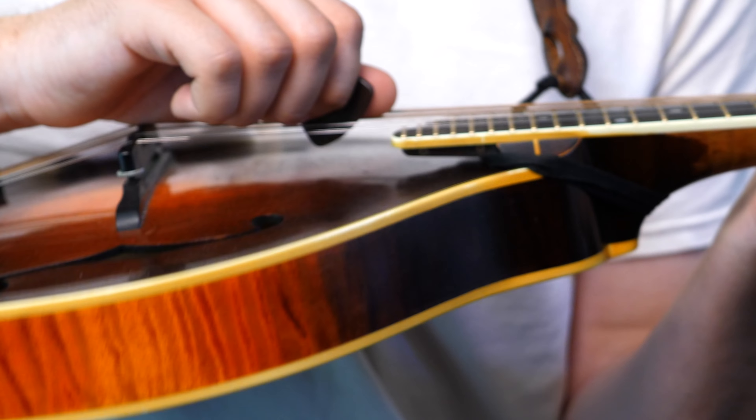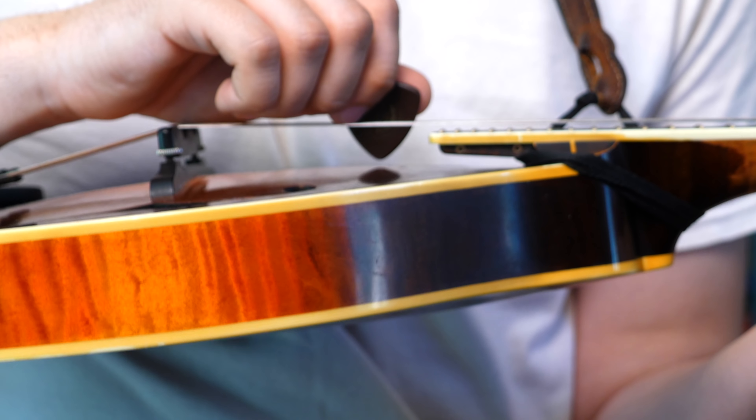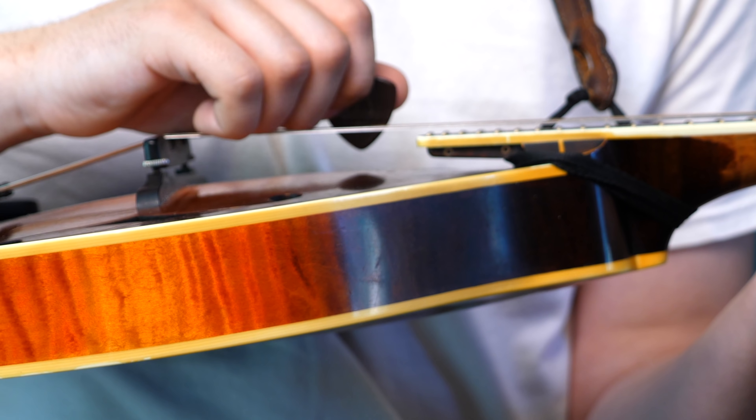So as you can see, the pick isn't going that far through the strings. If it's really going through a lot, it starts to grab the strings themselves, and it kind of hampers my ability to play smoothly.